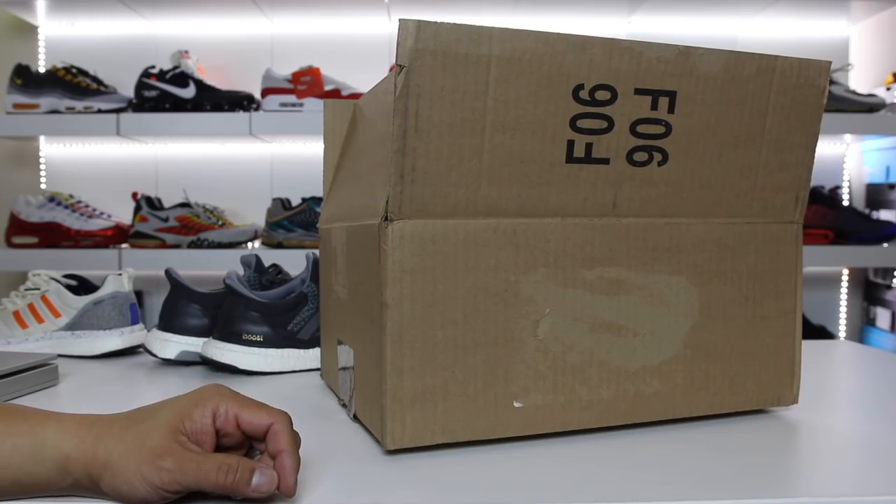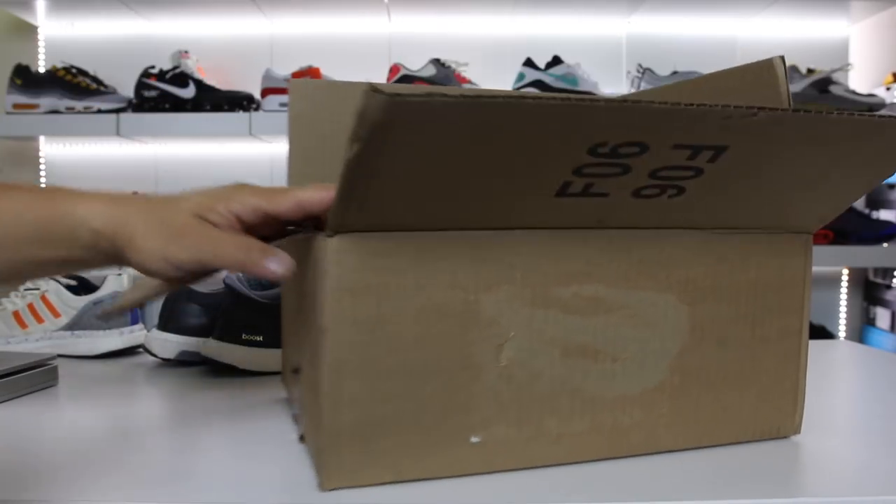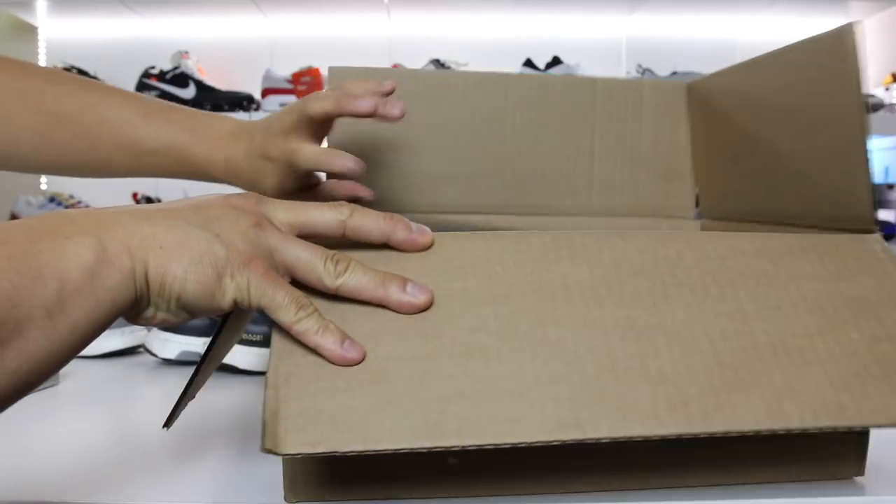What is going on guys, Hess here at CollectiveKicks.com. If you guys want to shop this week's top sneaker deals as well as this pair of sneakers, feel free to check the link in the description. I'm going to show you guys this shoe and give you guys my first thoughts.